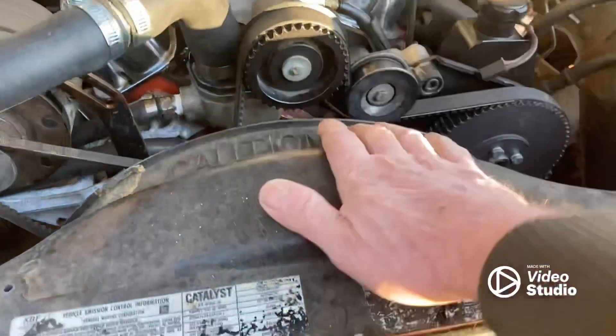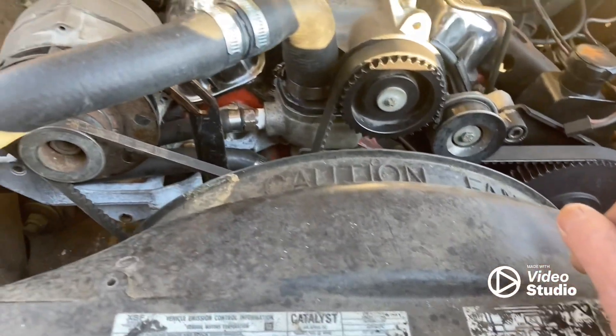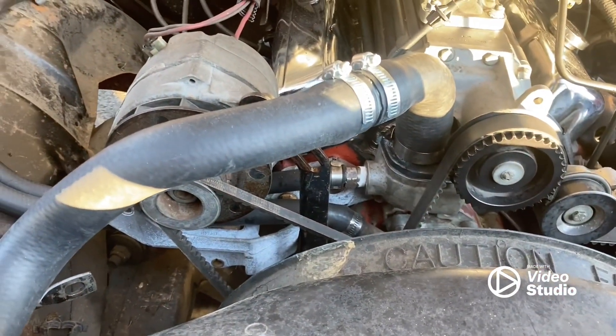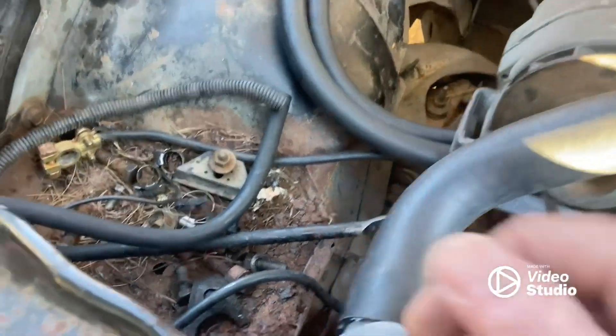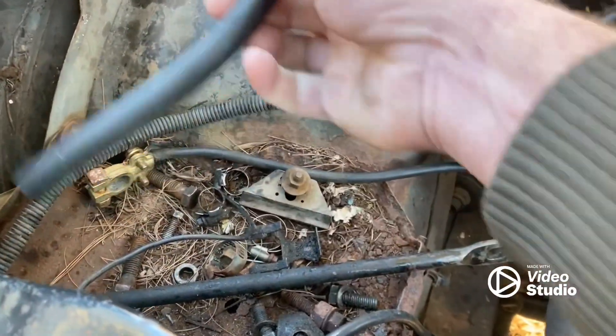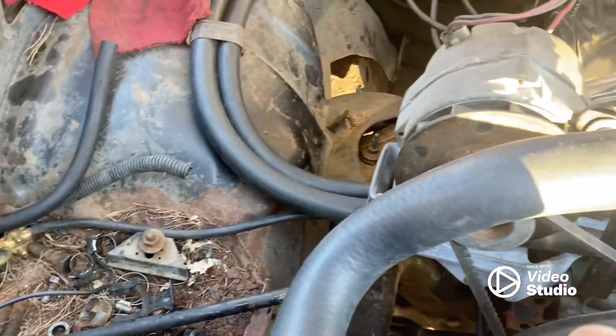Got our fan shroud in. Got all that done. We still got, you know, the battery — but y'all, I think y'all seen that video. So hopefully that'll be strong enough to start this thing.